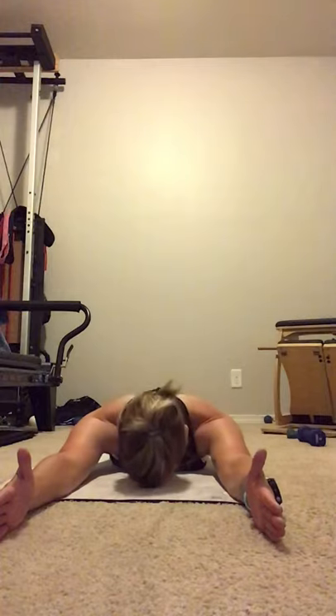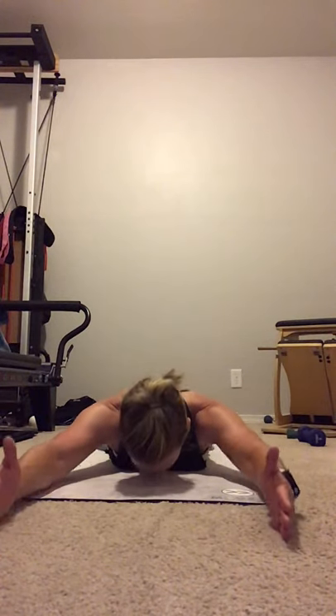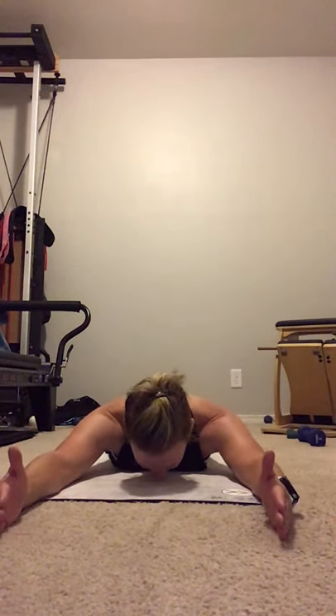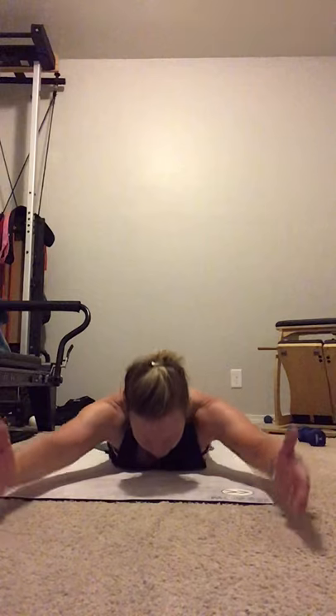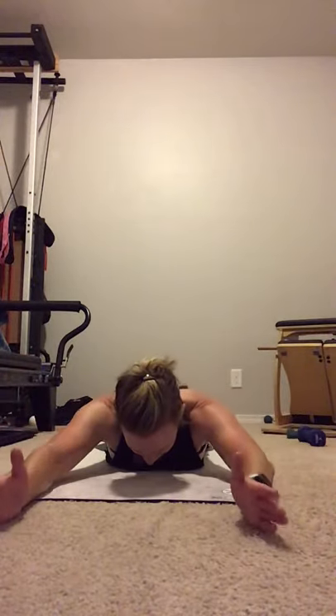Hips to the mat. Arms come out front. Nice and long. Up and down. Nice and controlled — do not drop the body into the floor. Slow on the down. Hold it up. Hands rotate, pinkies lead to the hips. Open up the chest. Arms forward. Rotate, palms face each other. Right into swimming. Kick those legs. 5, 4, 3, 2, 1. And down.